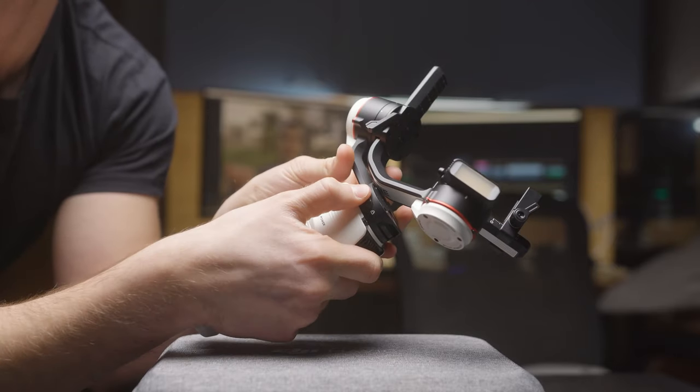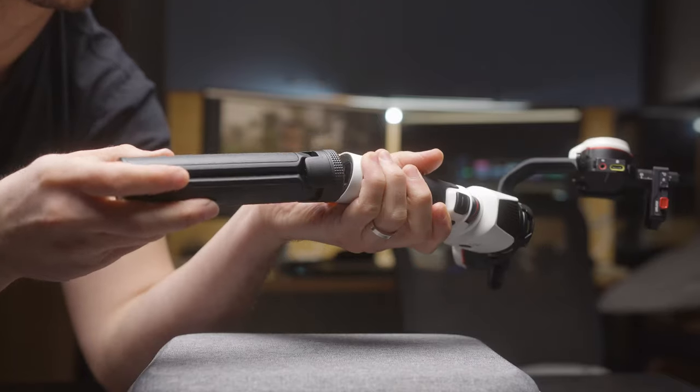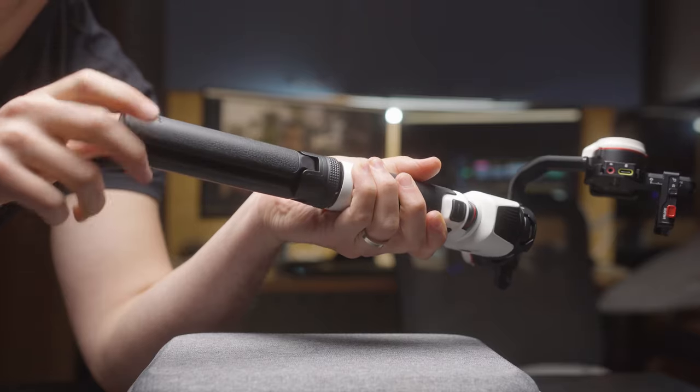And most importantly, what we're all probably asking: can it vlog? On that note, Zhiyun sent us this gimbal for free, but this video is not sponsored at all. They sent this to us as a gift. We're making this a review on our own volition. They are not incentivized at all. We just want to review it because we find it to be a really cool piece of gear. Let's see if this thing can actually vlog.